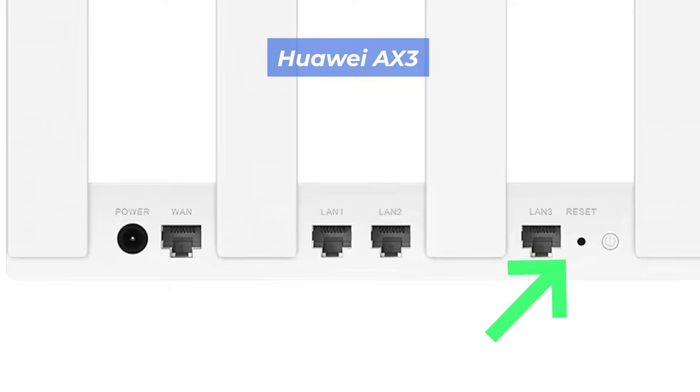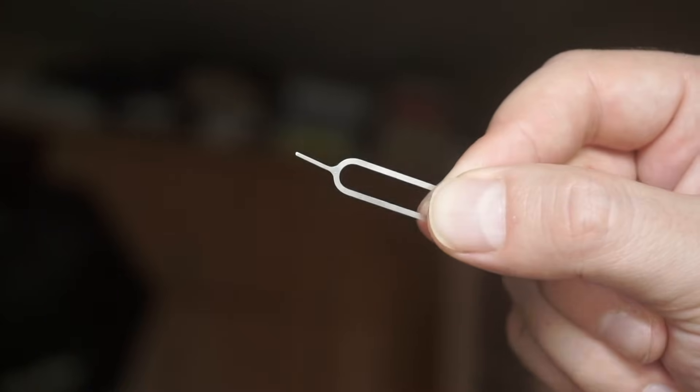This button can be located inside the router — for example, on the AX3 model. In this case, you need a thin object to press it.